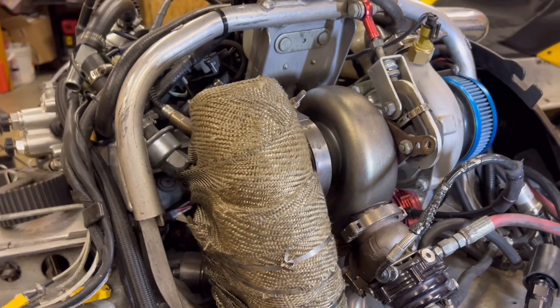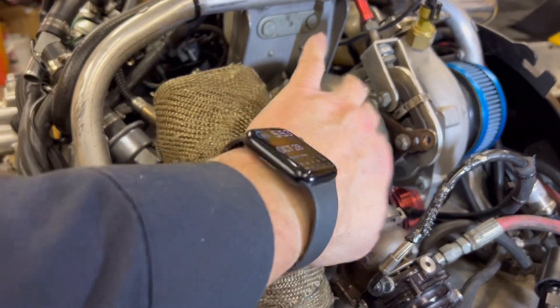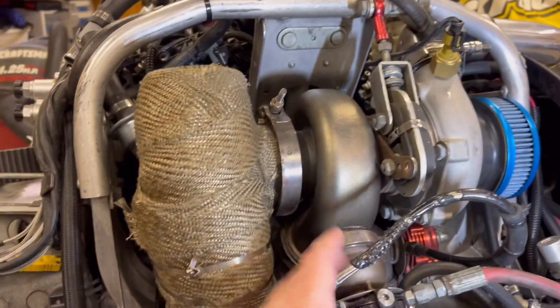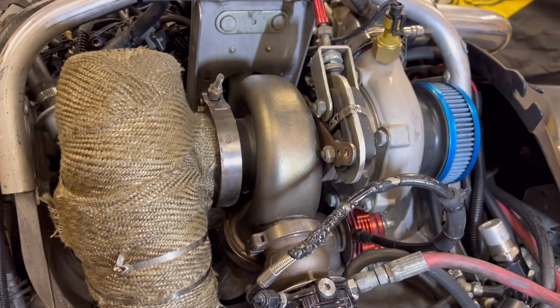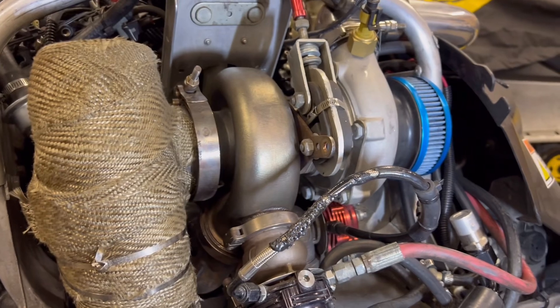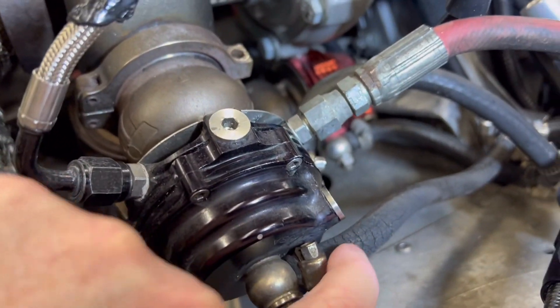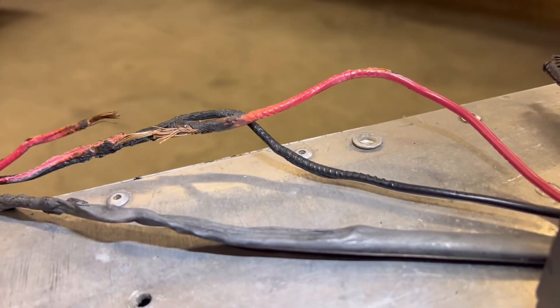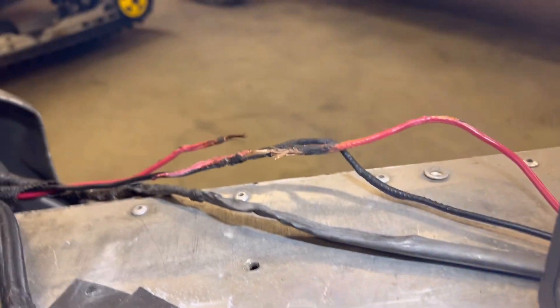Next thing I'm going to do is figure out how to get a turbo blanket on here. It's going to be really tough with this wastegate, but I really want to give myself every thermal advantage possible. I am tired of melting stuff. Also, I've got to touch up some hoses — I can see this one got really toasty, so before it starts leaking I might as well get it replaced.